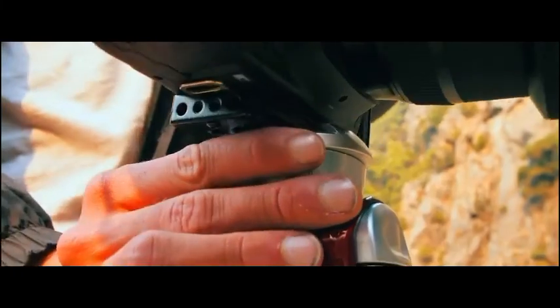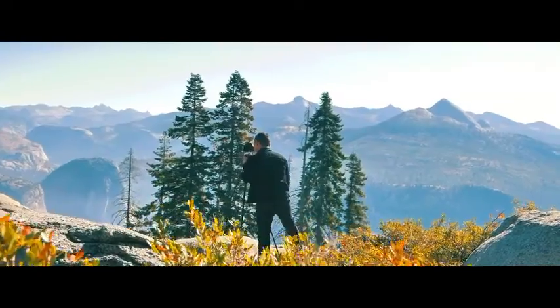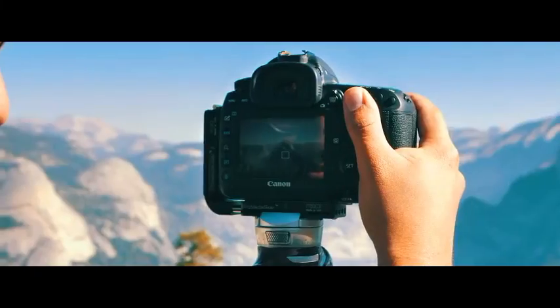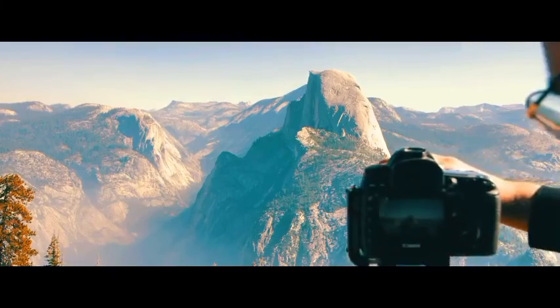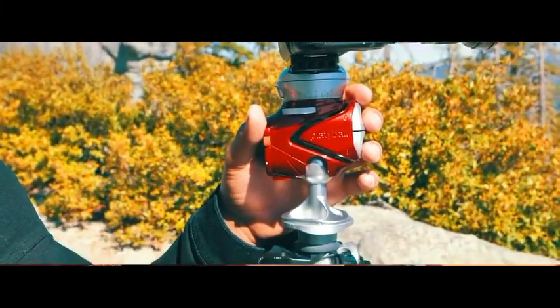Thanks to Platteball's unique twist-action, ARCA-compatible clamp, and push-button controls, it's all single-hand ergonomics. The other hand is free to focus, adjust exposure, and take pictures. You never have to search for adjustment controls because your fingers are already there.